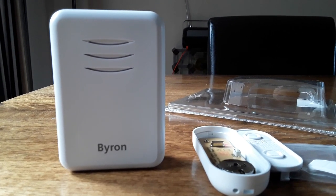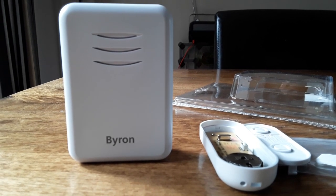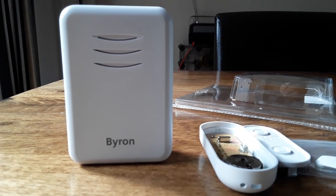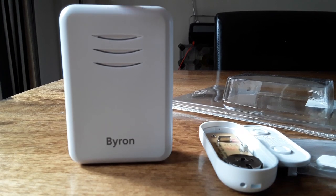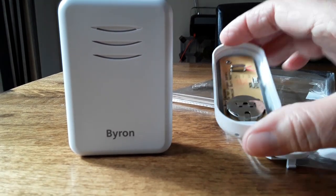Just a quick video about the Byron doorbell. Purchased this for £10 in Argos, good reviews. When I unpacked it, I put the three AA batteries in there — it doesn't come with AA batteries — and then the CR2032 battery, which it does come with, in there.